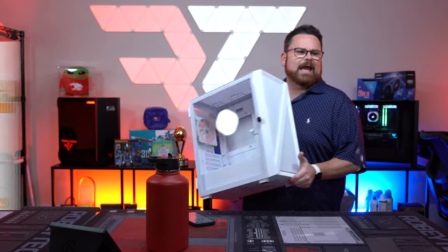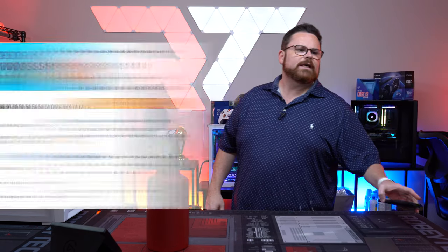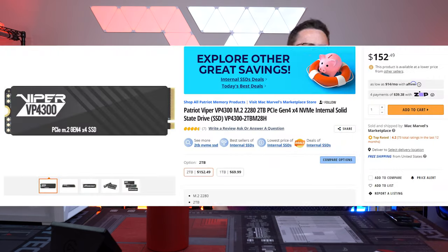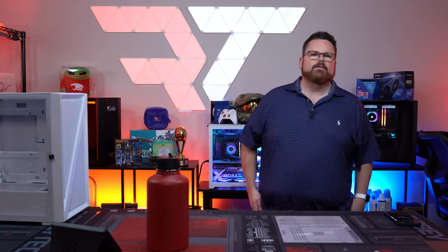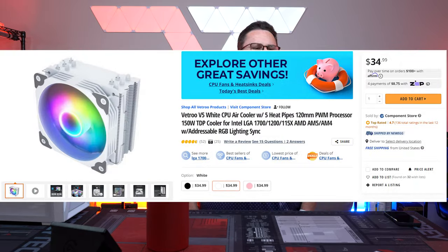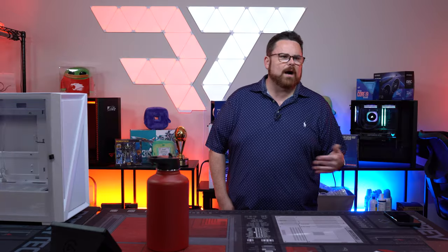Here's the parts list: we're using the AMD Ryzen 5 7600 — not the 7600X, the regular 7600 — an ASRock B650M Pro RS Wi-Fi, a Patriot Viper 2TB NVMe drive, Team T-Force Delta RGB DDR5 at 6,000 MHz, the Vtru V5 cooler, and an 850-watt power supply. We went 850W in case you want to upgrade to something more powerful down the line.